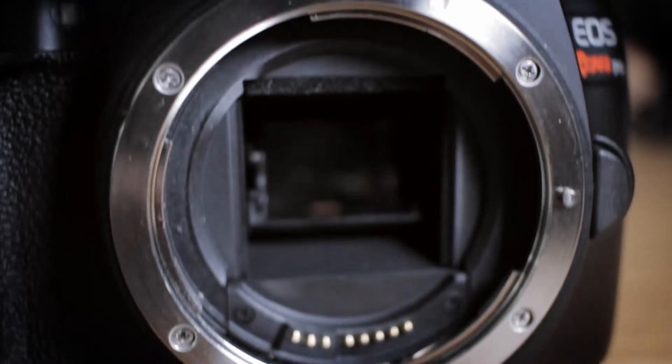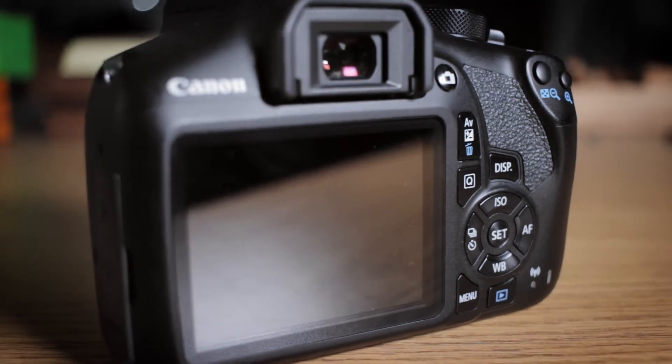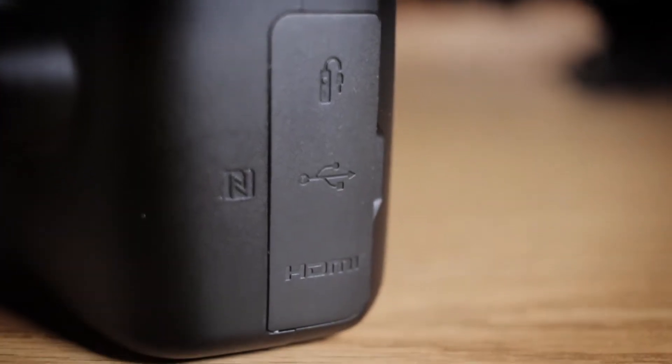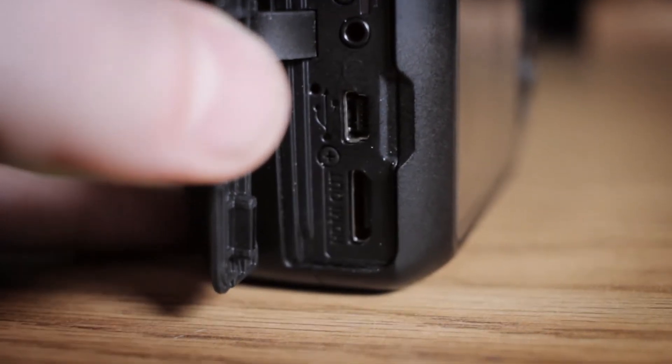This camera has an APS-C size sensor with 18 megapixels, which isn't a lot, but you won't notice the difference if this is your first DSLR. It does not have a flip-out screen, and it has no audio jack input.